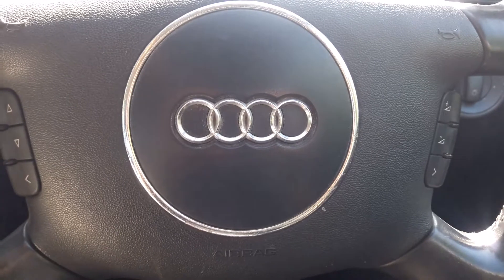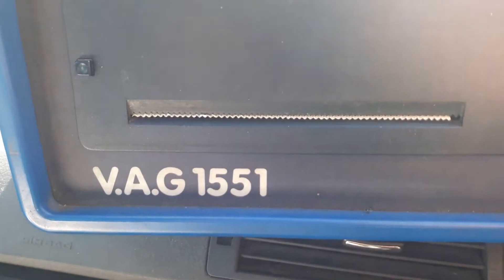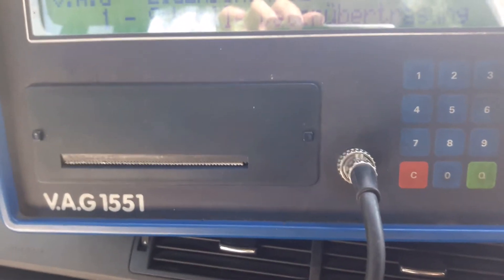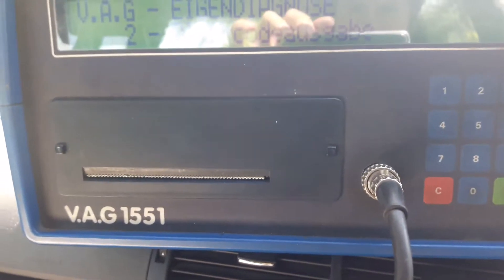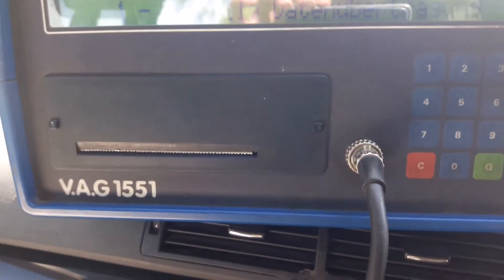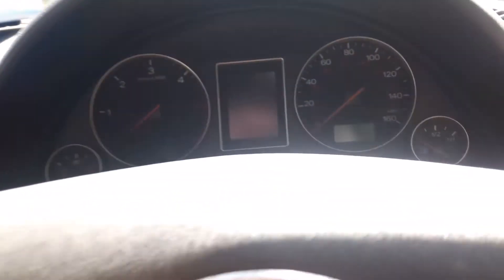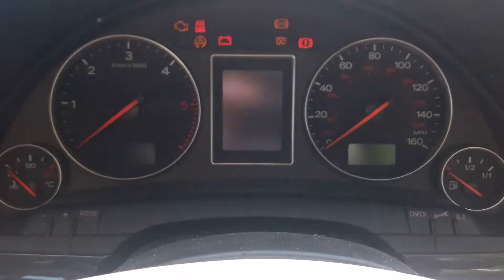Here we have a tutorial on the VAG 1551 diagnostics machine from Volkswagen, Audi, and Skoda dealers. This is to show you how to use the print function on the machine. We're plugged into the car — in this case a 2004 Audi A4 — with the ignition switched on.